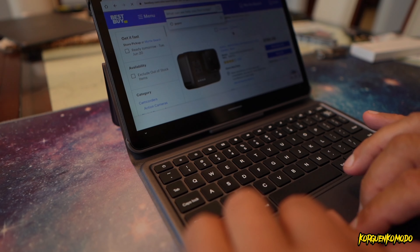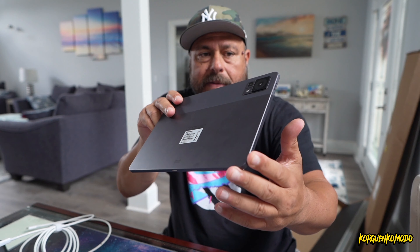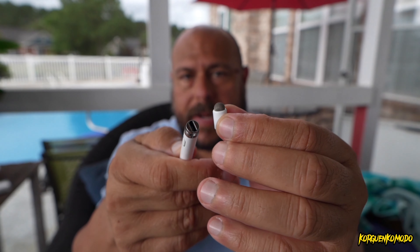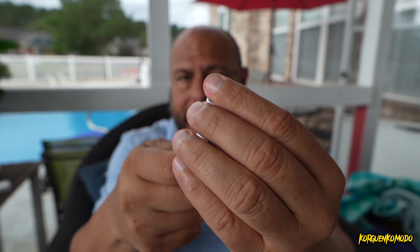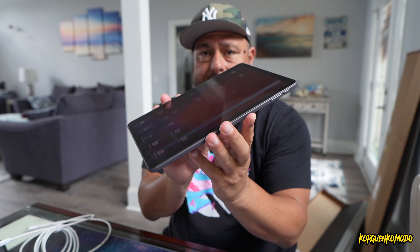So there you have it, guys. This is the Doogee T30 Pro 11 inch tablet. All the links and additional information are in the description of this video. If you enjoyed this video, please give me a like and subscribe for more. I will see you later.